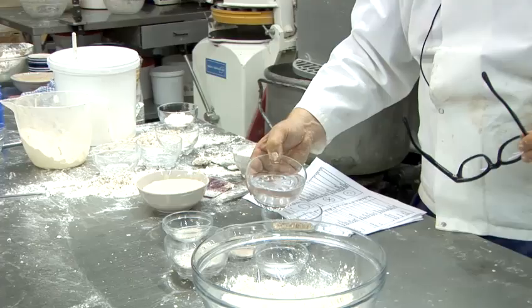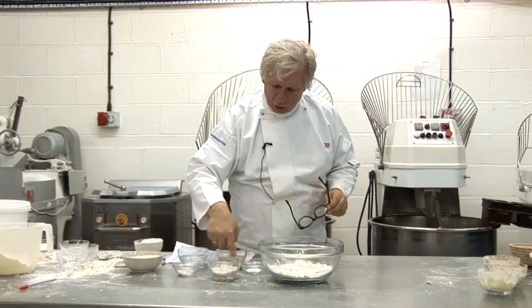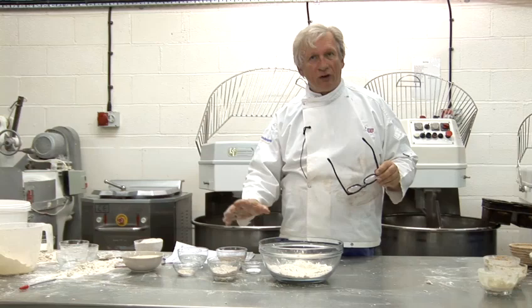I actually deduct that water and pour the hot water over the grains and let it sit for several hours. Now let's get on and make the bread itself.